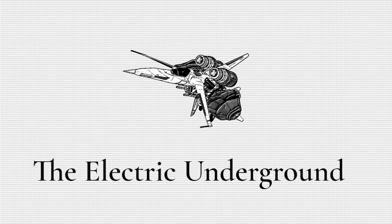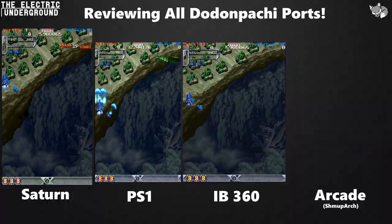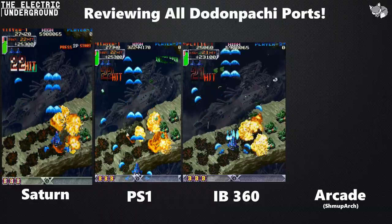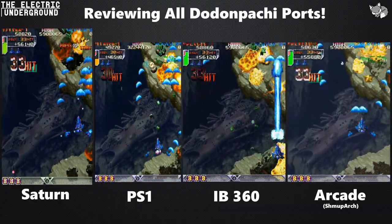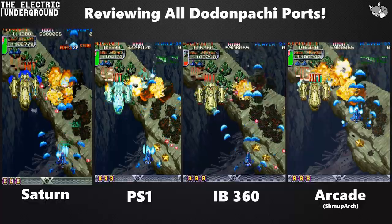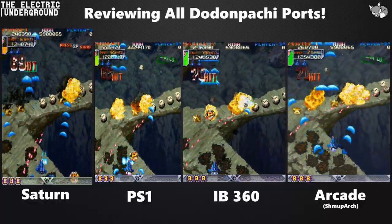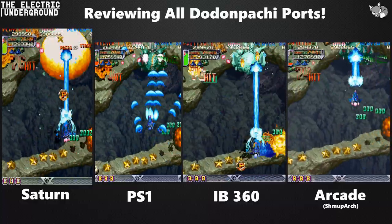Well, the time has finally come to answer the age-old question: which version of Dodonpachi is the best? Are any of these ports any good? How do they stack up to each other? Is it worth spending hundreds of dollars to buy the Saturn or PlayStation version, or spending the hours and headache to get it running in Instant Brain?